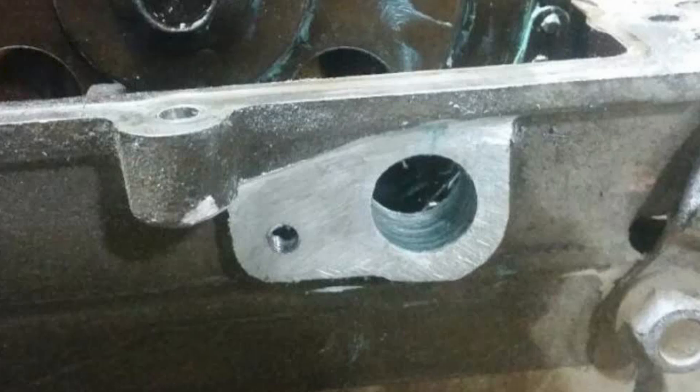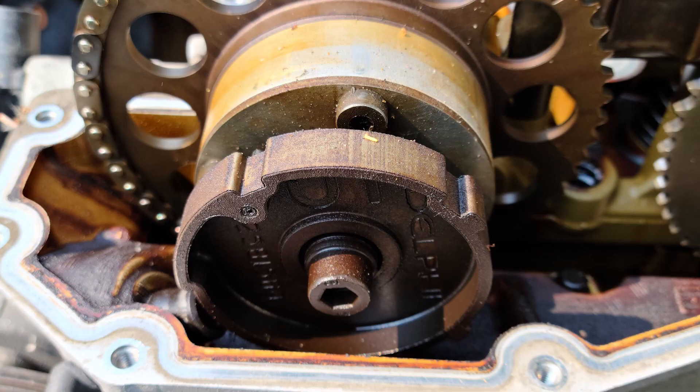This was helpful information because the engine that's in there currently was swapped in from a 2008 3.7 liter Chevy Colorado. The work involved in making this conversion work includes installing an intake side cam sensor and also changing a timing sprocket.